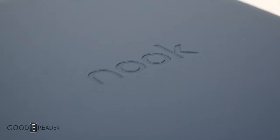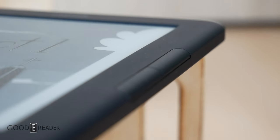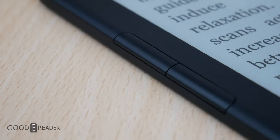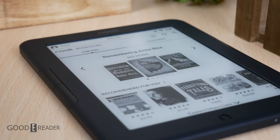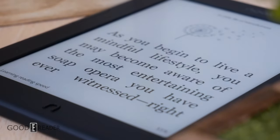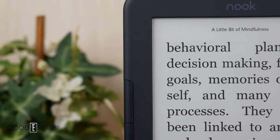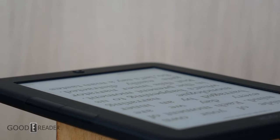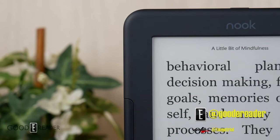The Barnes & Noble Nook Glowlight 4 is simple — no large screen, no note-taking, no wireless charging, no speakers. It's meant for e-reading, and that is all. It can be considered a throwback to the early 2010s, prioritizing reading above anything else while keeping in tune with modern conveniences. It isn't going to make you say 'wow,' but we're glad Barnes & Noble is still very much part of the game. For GoodyReader.com, this is Peter.